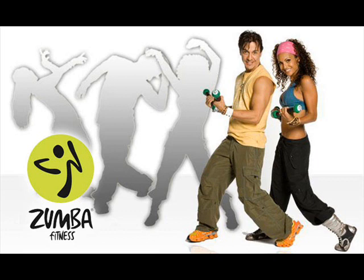Hi everyone, this is Coach Lana checking in. There's been a lot of misconceptions about what Zumba toning is, so I thought I'd do a little quickie on what Zumba toning is.